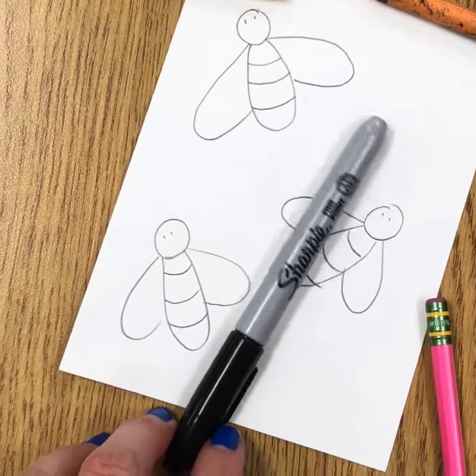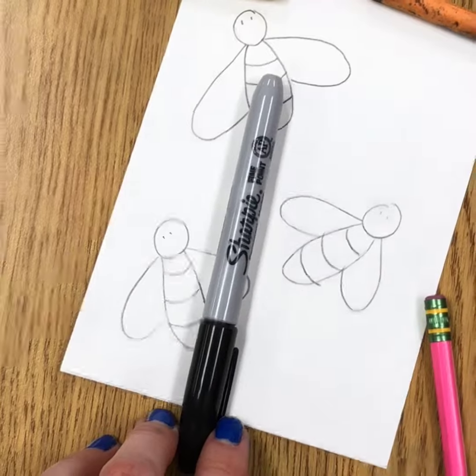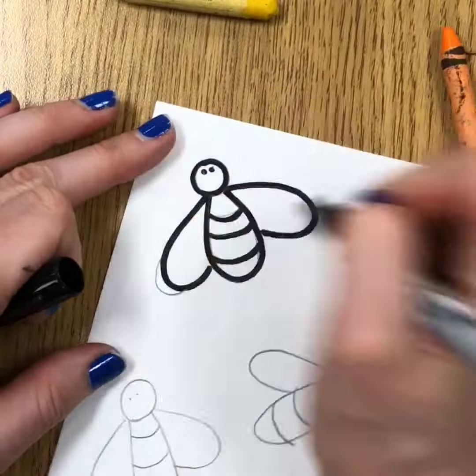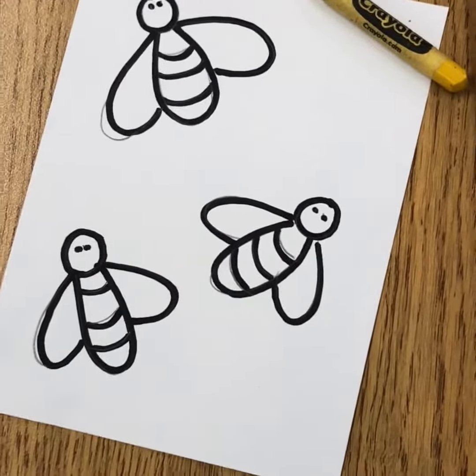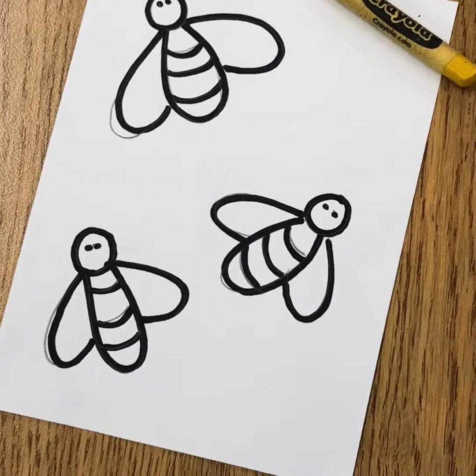When you're done in pencil, go ahead and trace with black marker. Next, add some color using crayons or colored pencils.